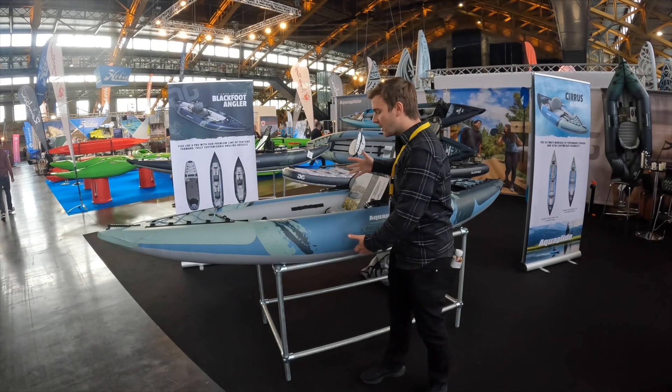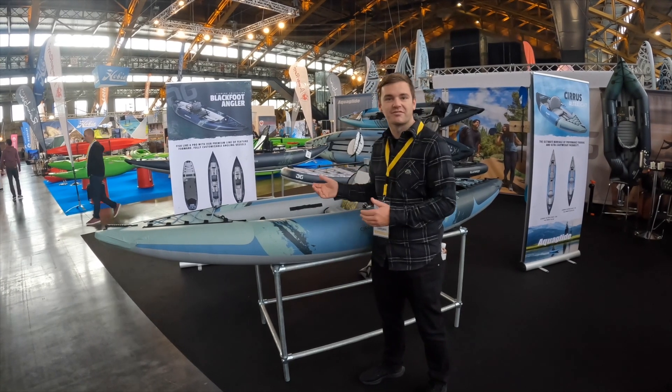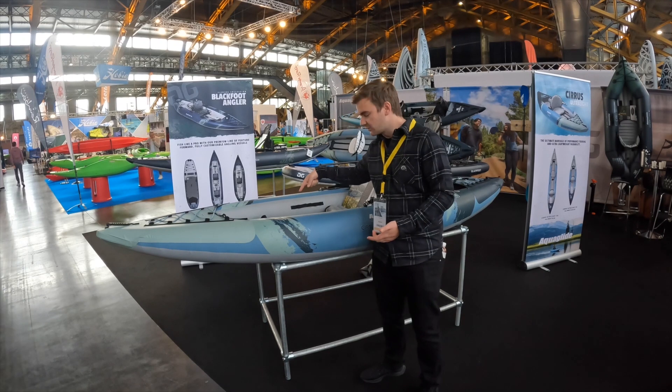It's super efficient through the water — think of it like the Chelan on steroids. This thing is super quick in the glide, but also packs down so small, so you have the ultimate inflatable kayak.